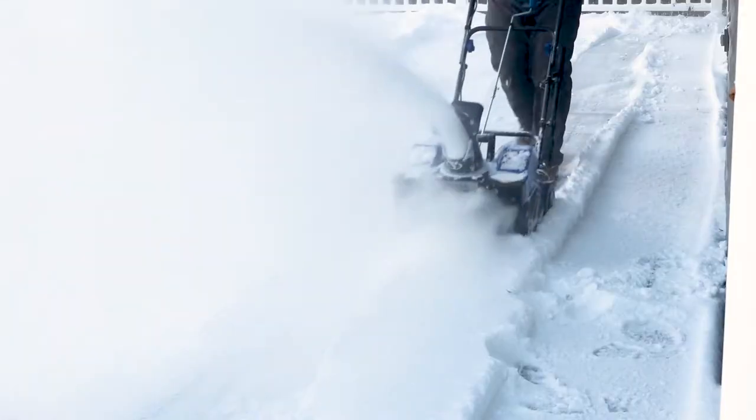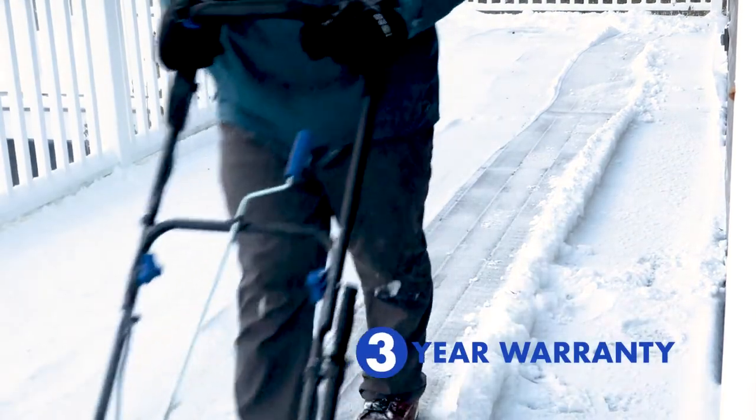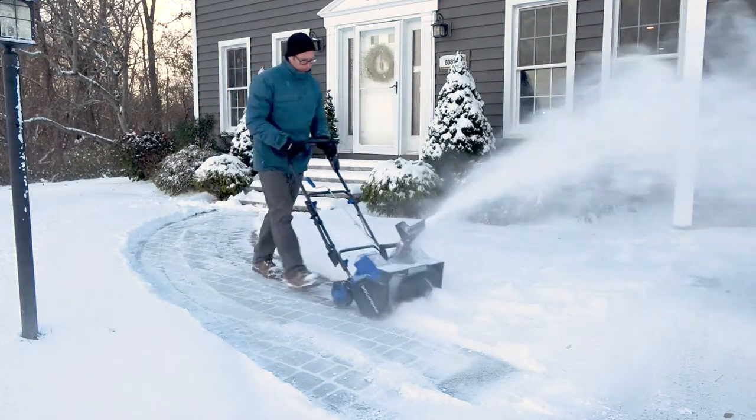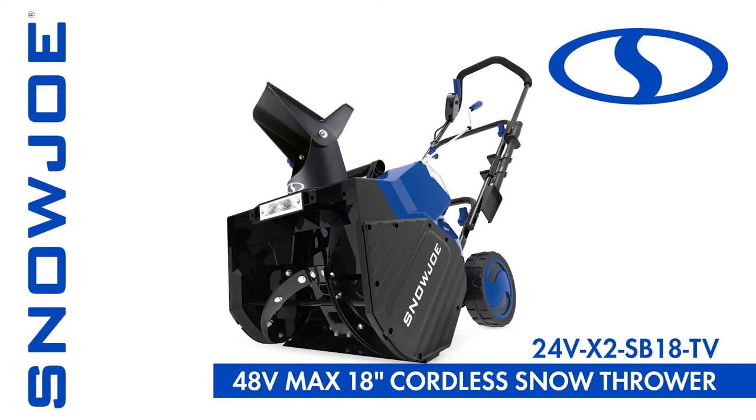Every Snow Joe blower comes backed by our complete 2-year warranty, plus a bonus year of warranty coverage. So when it comes to snow, go with Joe — the 48-volt, 18-inch cordless snow blower from Snow Joe. Get equipped.